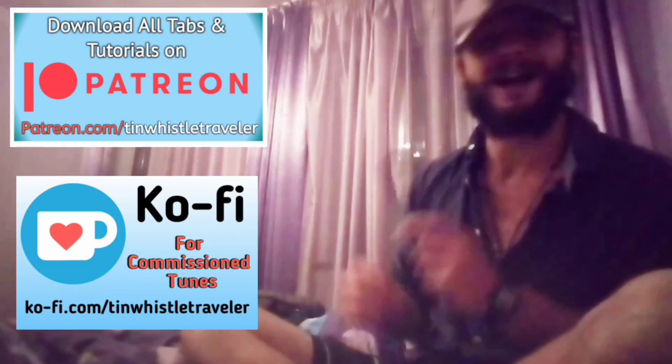And on my Ko-fi page, I do commission tunes, so send me a request and I will see what I can do. Thank you again for watching, everyone.